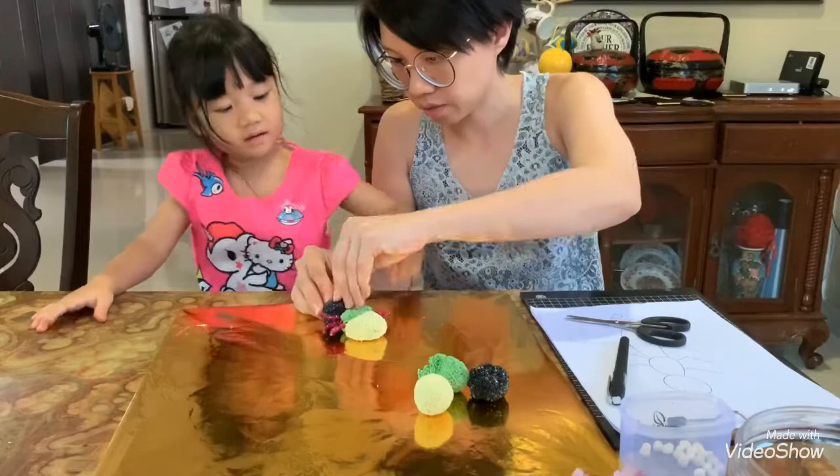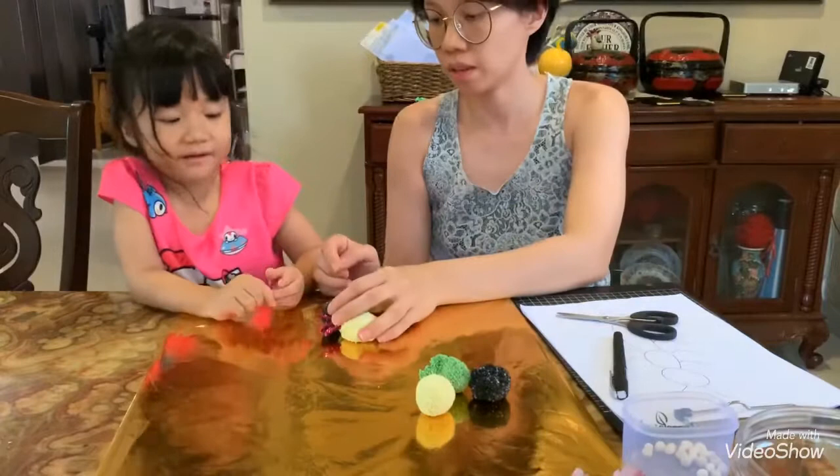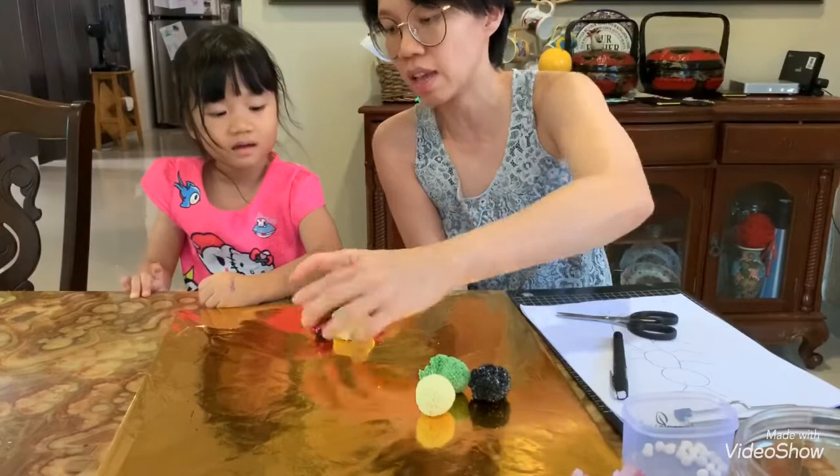Oopsie, it dropped on the floor. It's still a baby insect — a pet insect! Well done. Can we do the eggs? And that's her insect — your pet insect. Mouth! You want a mouth?